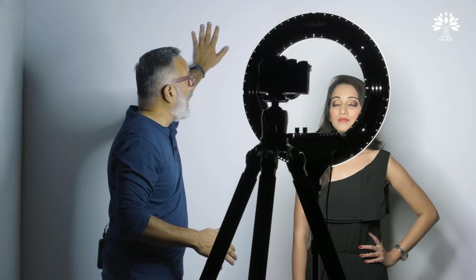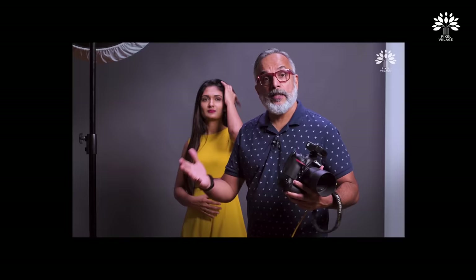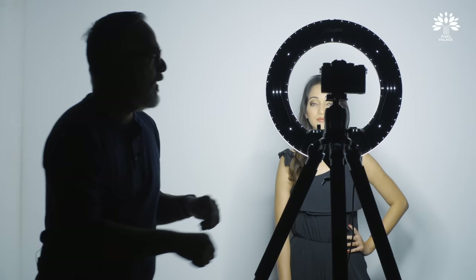Third: try and get your model close to the backdrop as possible so that the backdrop is bright enough. If you keep the model away from the backdrop, remember the effect of inverse square law — refer to our video on that. The backdrop will go darker if you keep the model away from it. Keep these three things in mind and let's get into the shoot.